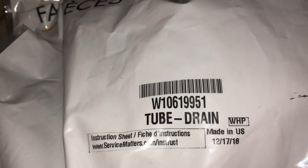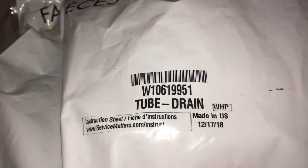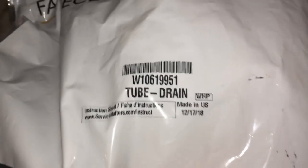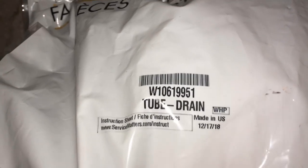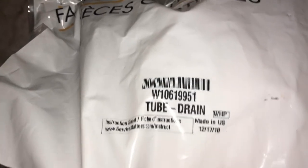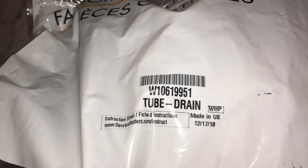The part number — let me get that focused — is W10619951, and it's about 30 bucks. It fits on a lot of different refrigerators, so if you don't have this on your truck as stock, you need to. I'm fairly certain this fits every one of the duck bill refrigerators, so get one of these and put it on your truck.